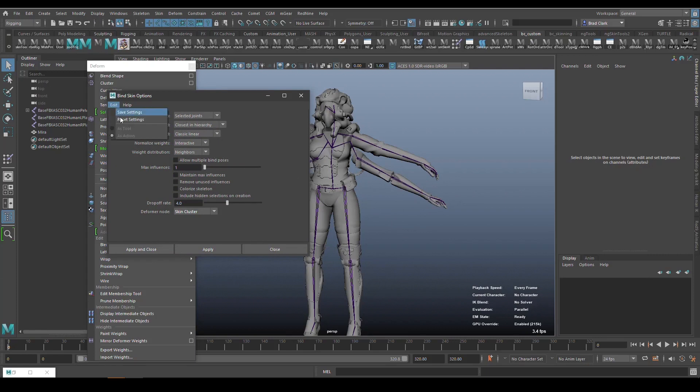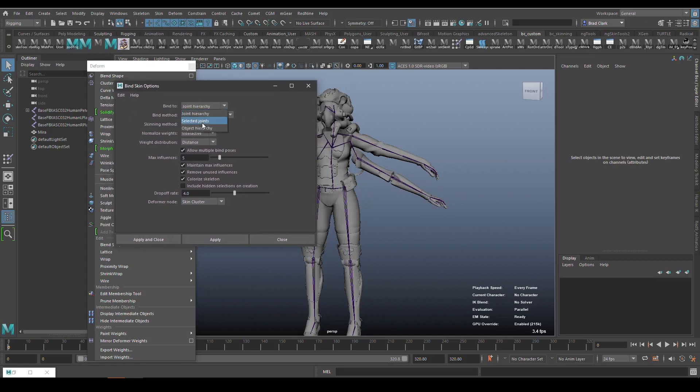When you open the Bind Skin settings, we're going to switch this to select the joints, and bind method we're going to do Closest in Hierarchy. This has been in here forever, but it basically helps keep Maya from getting skinning from something that's close by, because it looks down the hierarchy instead of by distance. I use this still — it's faster than heat map and voxel. We're going to turn off Allow Multiple Bind Poses and set the max influences to one.